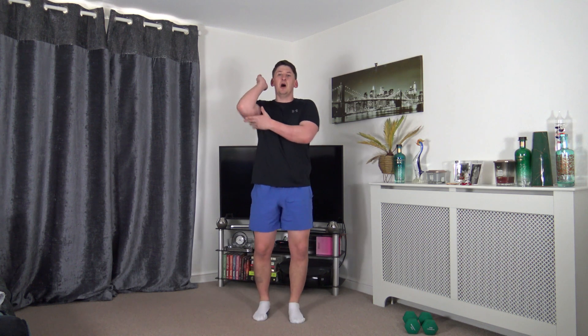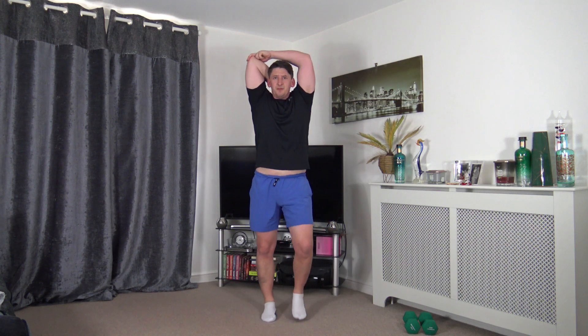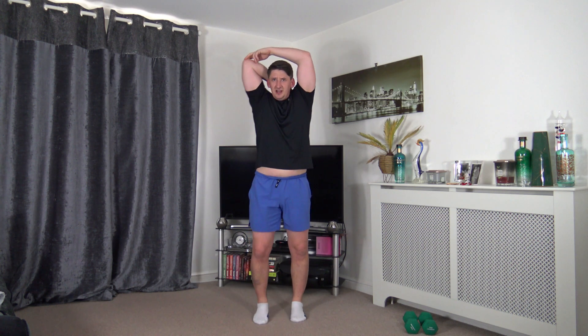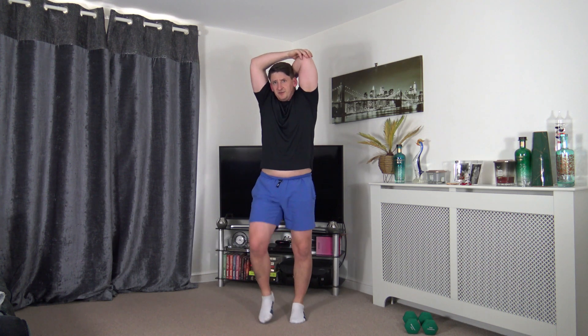Next we're going to stretch the back of the arm, which is the triceps. Take the arm down between the shoulder blades, then use the other arm and gently put it across. Tummy sucked in, chin is up, head is freely movable. Keep the marching going if you wish, but if it feels uncomfortable please stop. Change over to the other side and feel the stretch in the back of the arms.